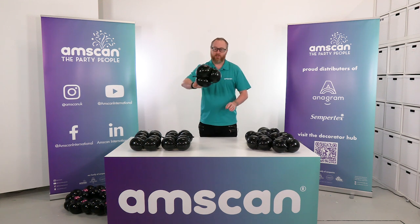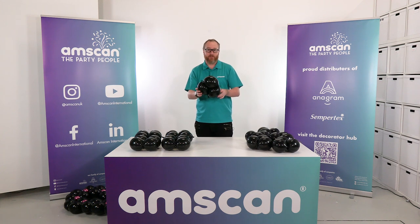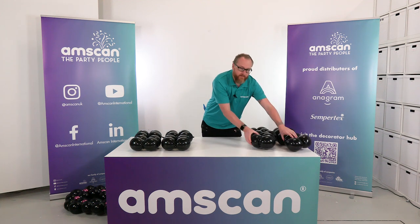That's our six chains of three completed. We will have the recipe up on our Decorator Hub on handscan.co.uk so you can see the recipe on paper if you're not following this easily.